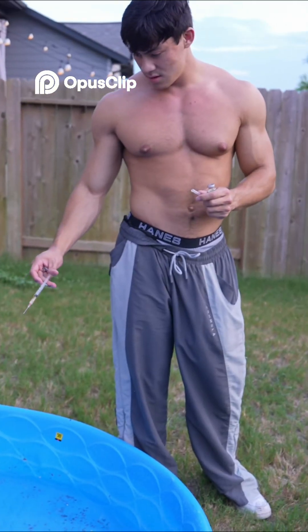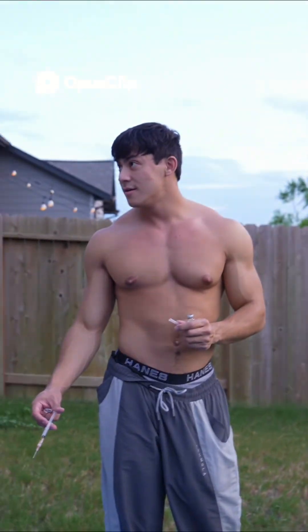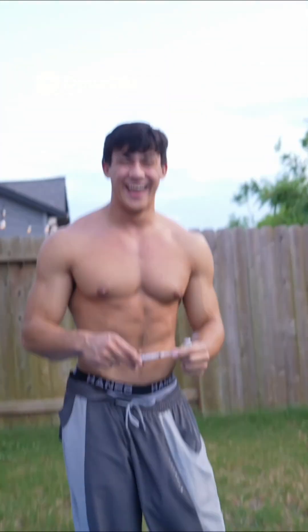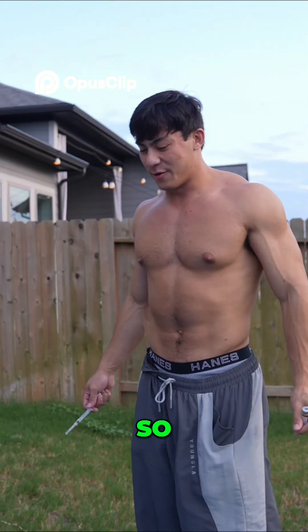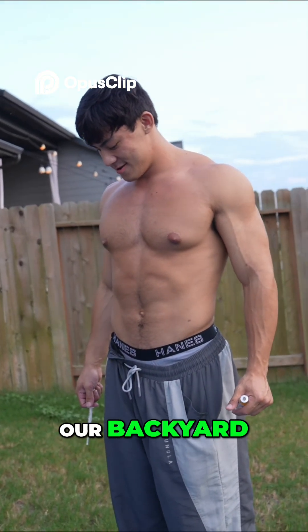I think it's chill — just put more fish food. I don't know, that's what I've been working on, I'm pretty excited about it. So we'll keep you guys updated on the super mosquito army that we're trying to make in our backyard.